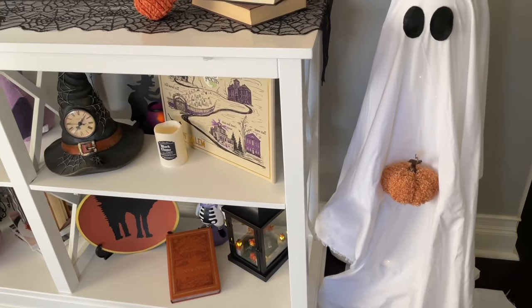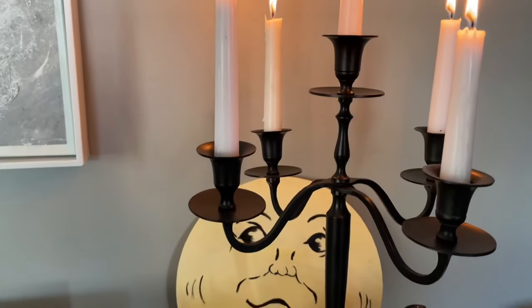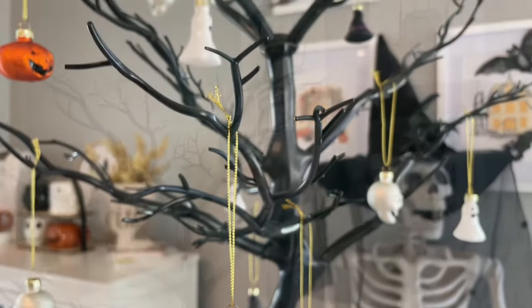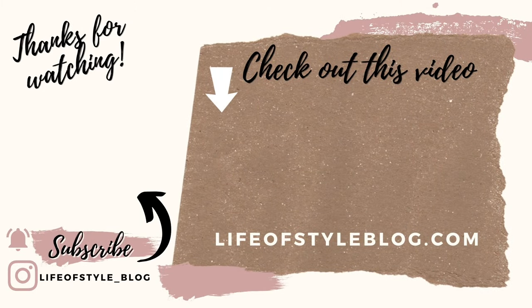That is everything for this year — I really hope you guys enjoyed this Halloween house tour. If you are new here please do consider subscribing if you enjoyed this video or enjoy DIYs. I am getting ready to start all of the Christmas DIYs — Halloween is my favorite but Christmas is a close second, so I'm really excited to start those very soon. Thank you so much for watching.